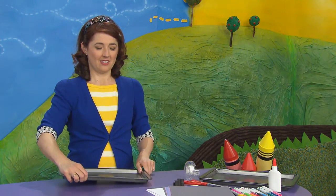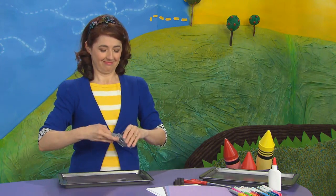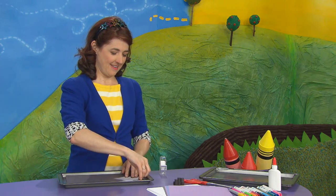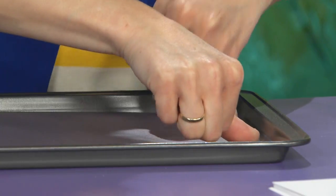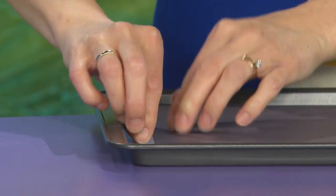Now the first thing you want to do is take your cookie sheet and a dark piece of construction paper — I'm going to use black for my sky — and tape that down. One piece of tape there, and one on the other side.